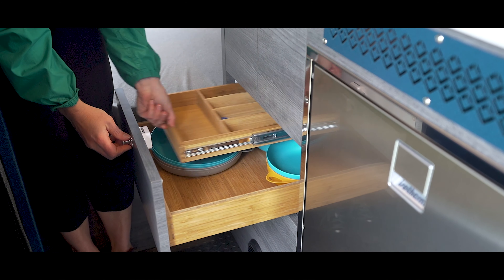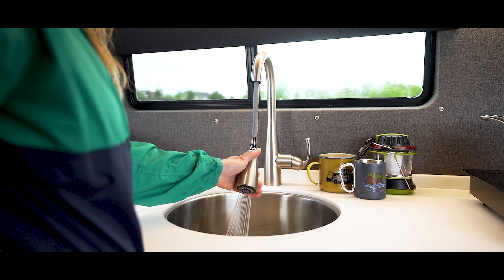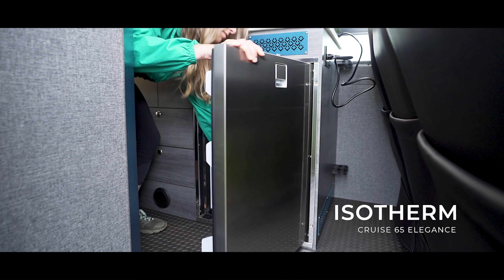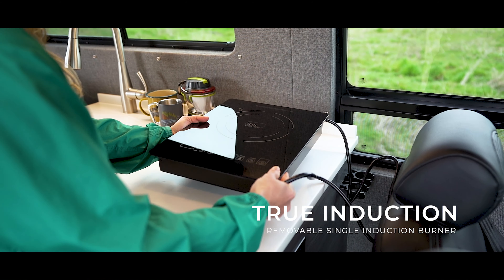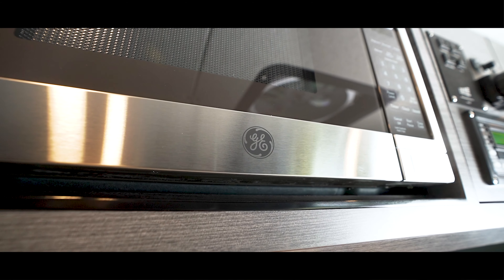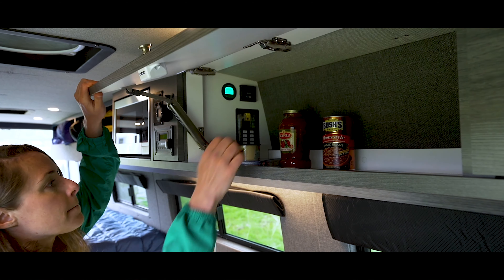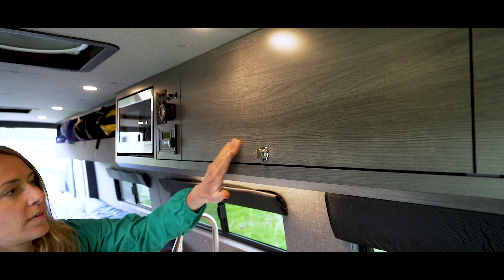The galley features storage, a flip-up table to extend the counter space, a premium sink, and an Isotherm refrigerator. It also has plenty of counter space for a removable induction cooktop. The overhead cabinetry houses a microwave and has plenty of additional storage with push locks to keep doors safely closed while driving.